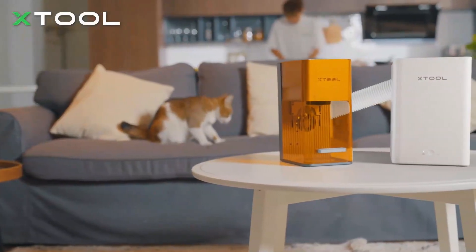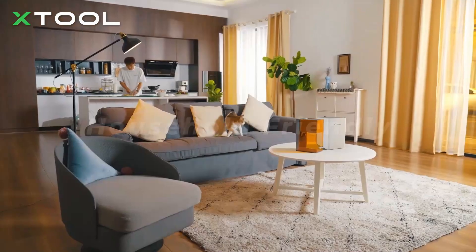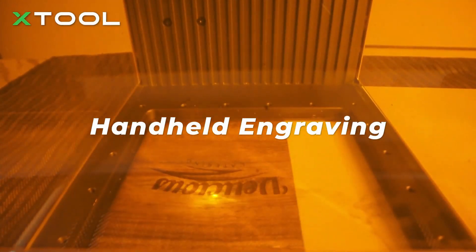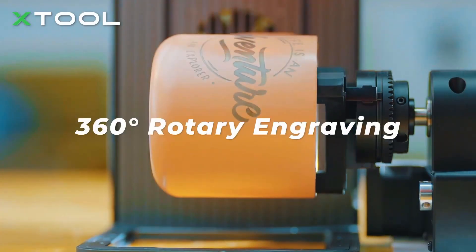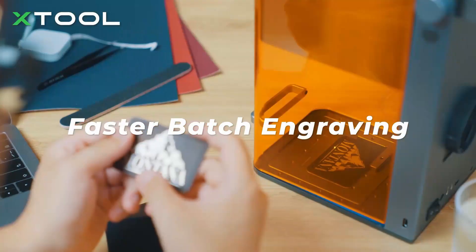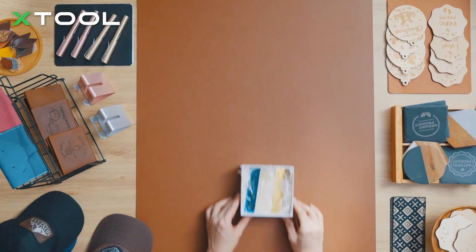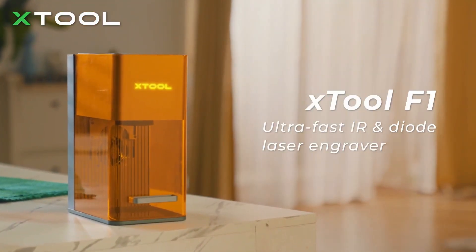To make it an indoor engraving machine, F1 features an enclosed design and is accompanied by a purifier, keeping you away from smoke and smell issues from engraving. With an F1 in hand, you can create whatever you want — make a unique mug and tumbler, prepare for custom orders as fast as you can, or even make engravings on demand as a custom service for your gift shop. Xtool F1, ultra-fast IR and diode laser engraver.